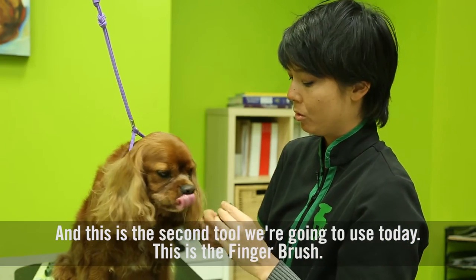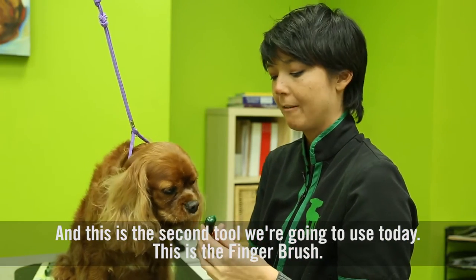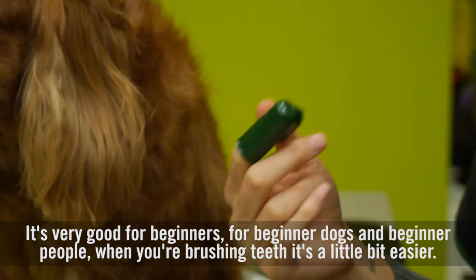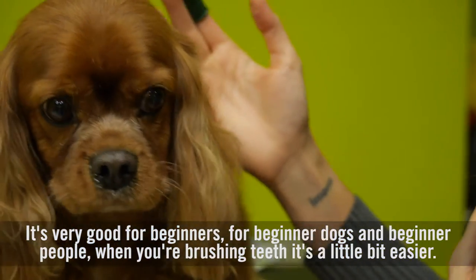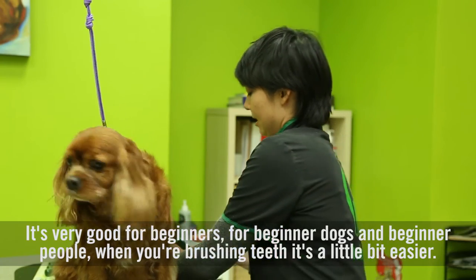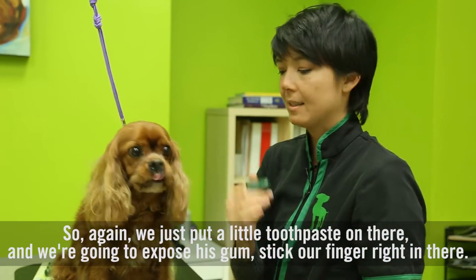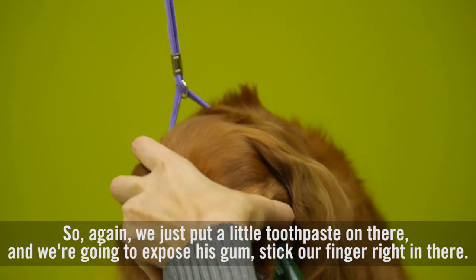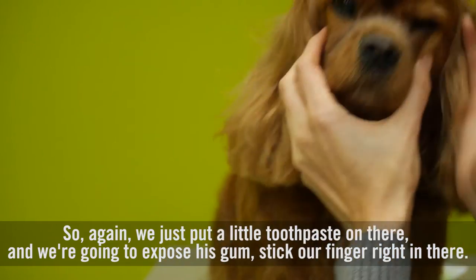This is the second tool we're going to use today — this is the finger brush. It's very good for beginners, for beginner dogs and beginner people when you're brushing teeth. It's a little bit easier. So again, we just put a little toothpaste on there and we're going to expose his gum and stick our finger right in there.